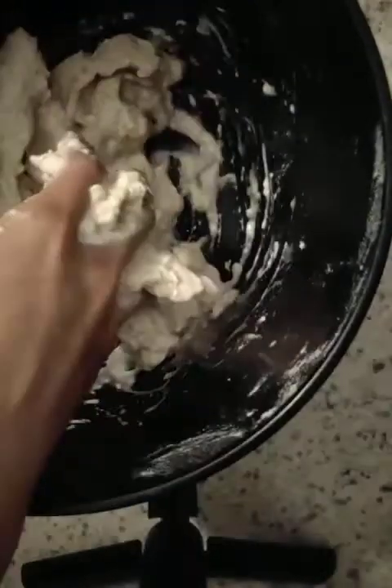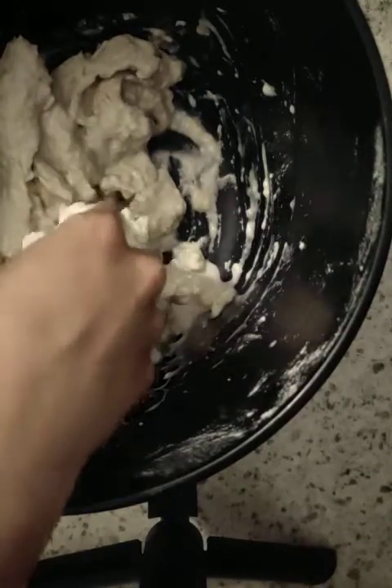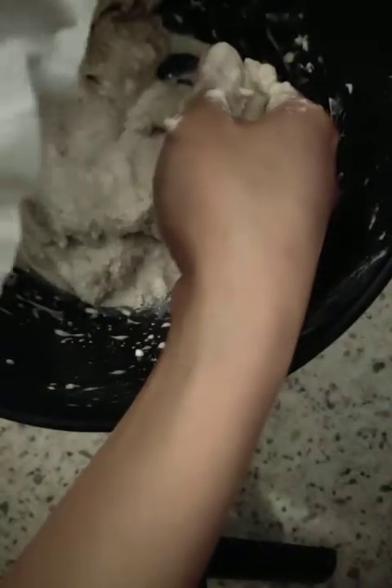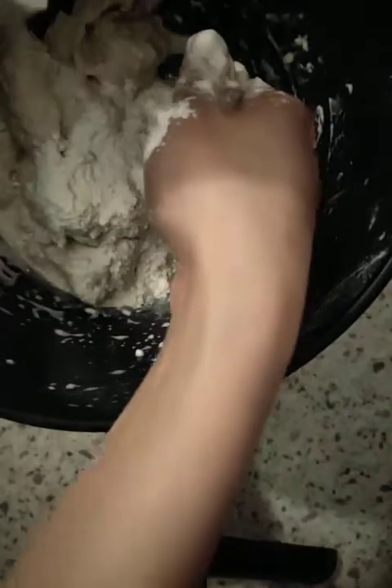It gets a little bit less slimy and more solid, but it's still way too wet. One thing you can do is try to add more strong flour — this is strong flour from Audi. Because it's still super wet, I'm trying to add quite a lot of flour to see how it helps.